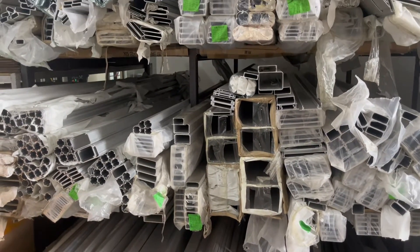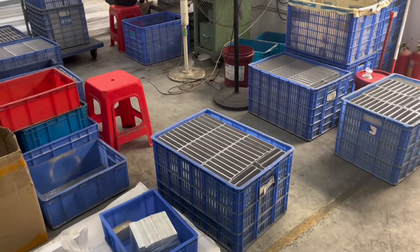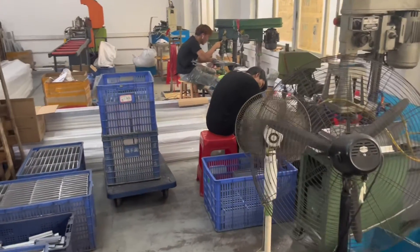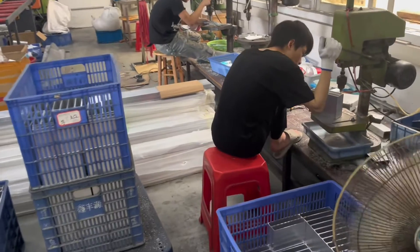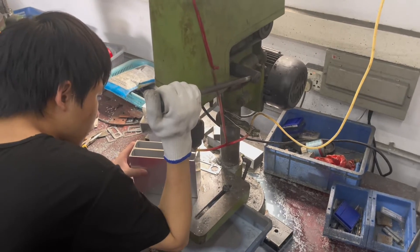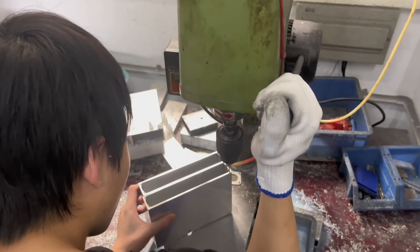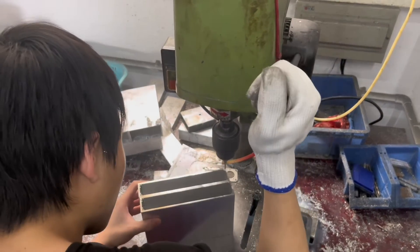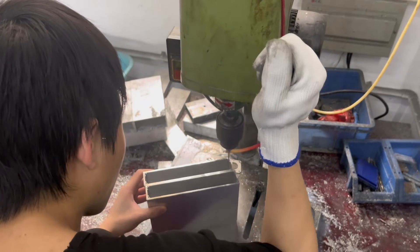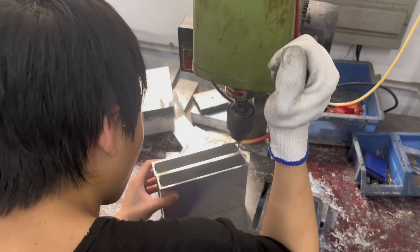For many products, CNC machines won't be needed because they can source the materials from the market directly, then cut into sizes, then finish the rest of the details. So, let's see.